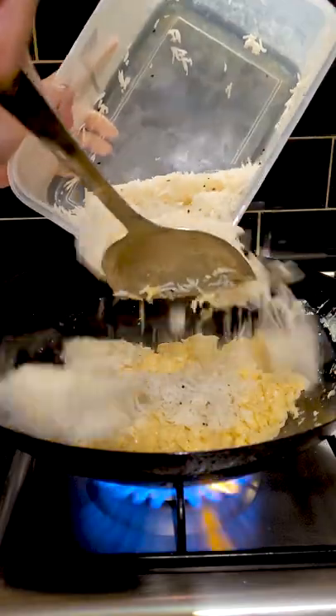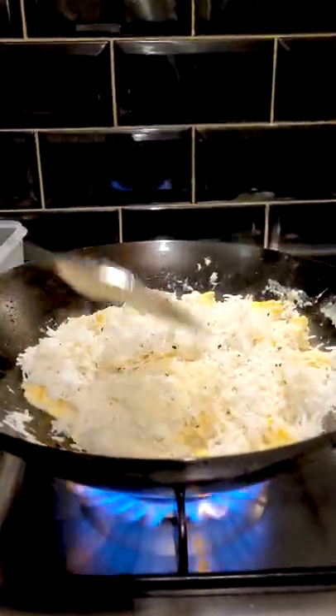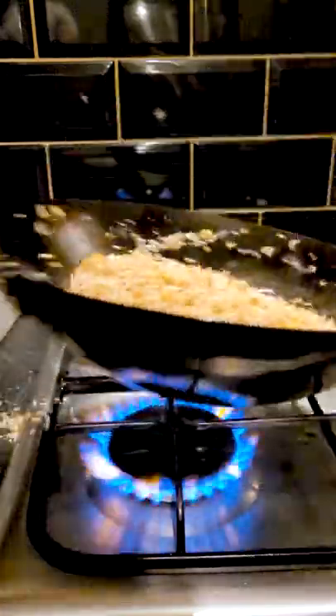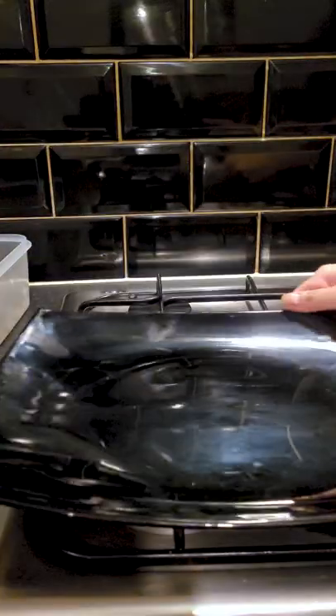Then add your cooked and cooled rice. Mix in the egg with a metal wok spatula so you can chop up big chunks of egg or clumps of rice. Add some soy sauce and seasoning and give it all a good toss. This goes great with my chicken manchurian. Turn off the heat and serve.